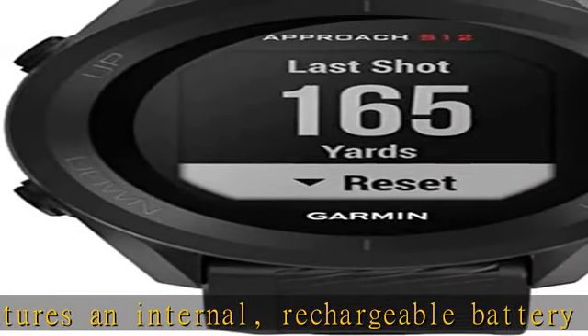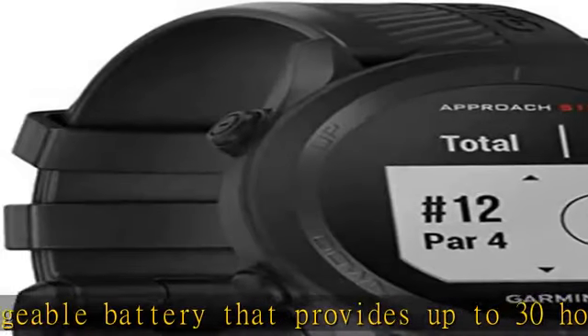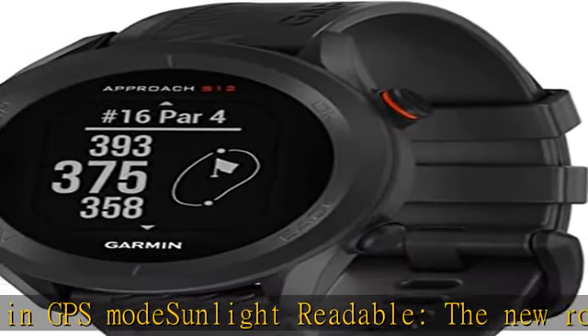Sunlight readable: the new round watch design offers a high-resolution screen that's easily readable on even the sunniest days. 42,000-plus preloaded courses — your watch comes preloaded with more than 42,000 course view maps of golf courses around the world.